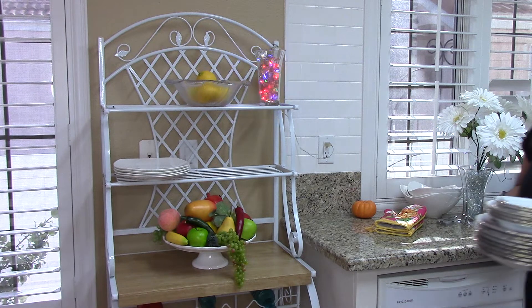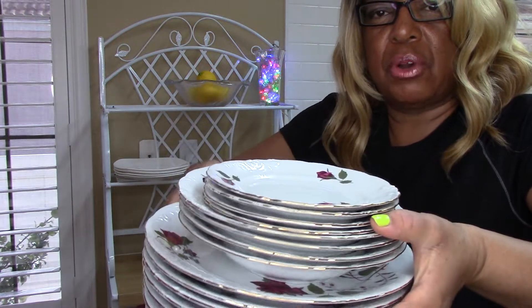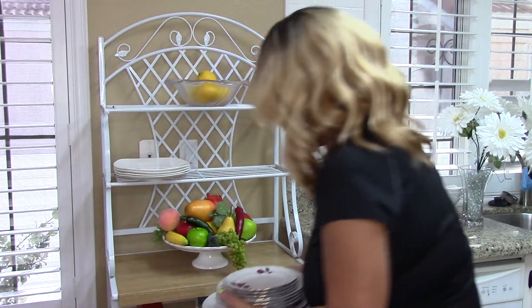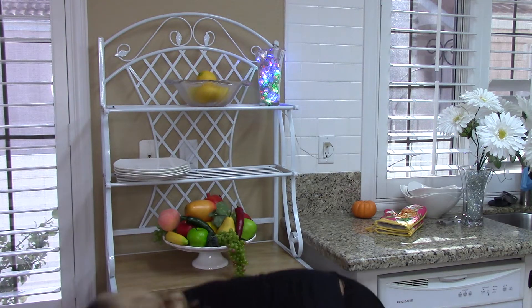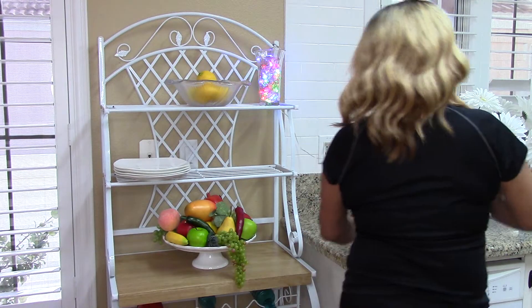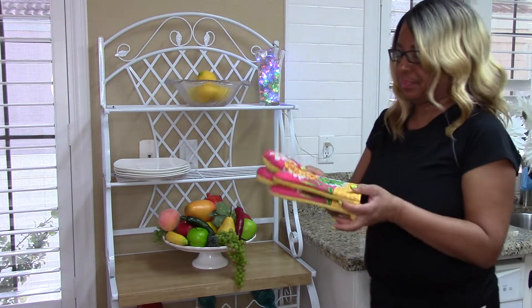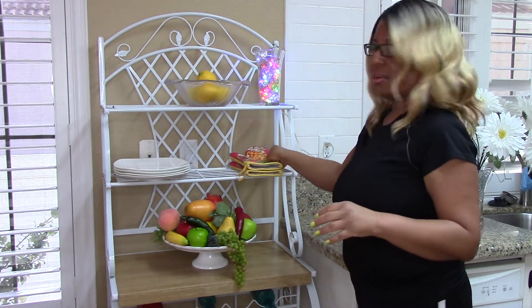And then I have some china plates that I bought many, many years ago. Oh my goodness. I'm going to put these on the bottom, and I think I'll place these right there at the top.